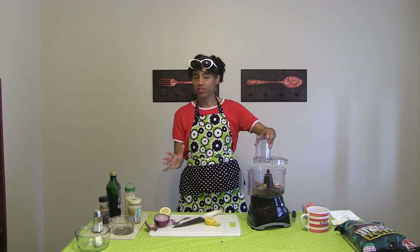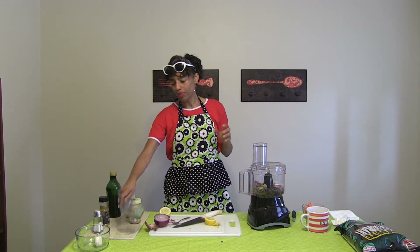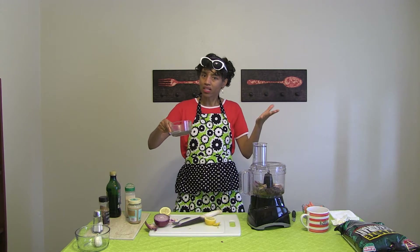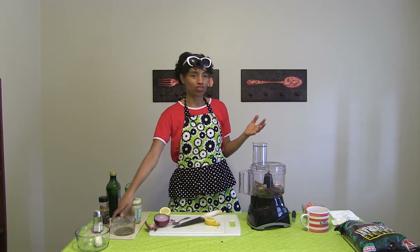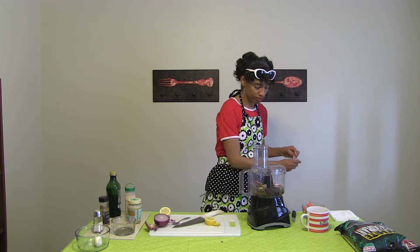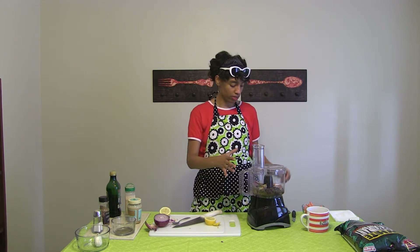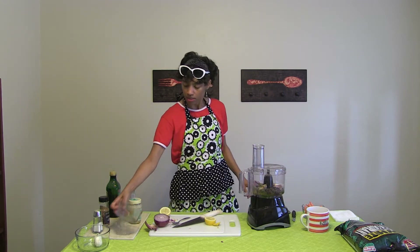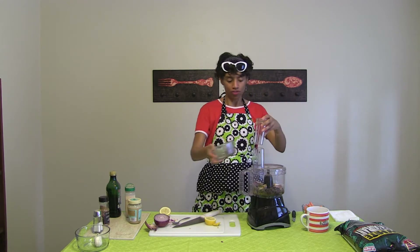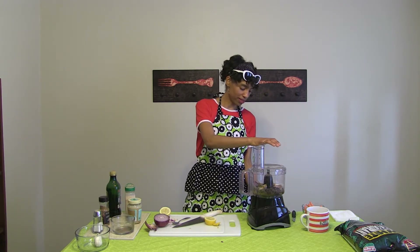That should give it enough liquid. I kind of drain my beans — some people just chuck in the beans with the liquid from the can, and that will add extra moisture to your hummus as well, so you can leave it in if you like. You may even need to add a smidge of water if it gets a little too dry. Let me add a little bit of this juice in there for extra moisture, and then plug your ears — we're going to blend.